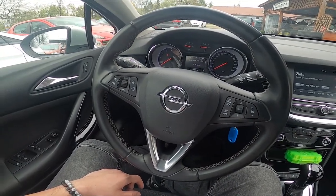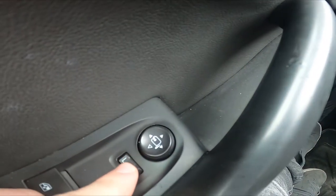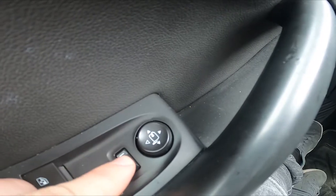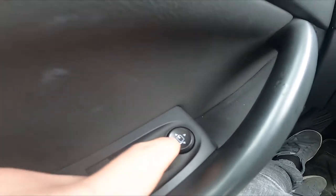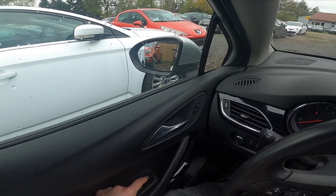In the beginning, let's take a look at the driver's door. Right here we've got this panel. Firstly, you have to switch this panel to the middle position. And now simply press the bottom part of this panel to fold and unfold the side rear view mirrors.